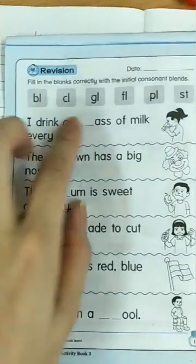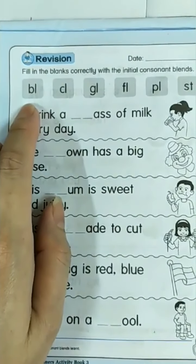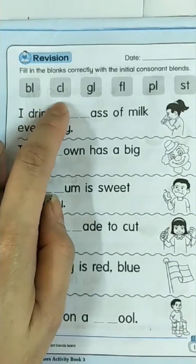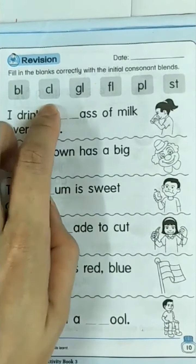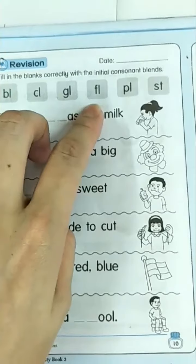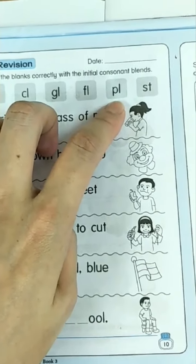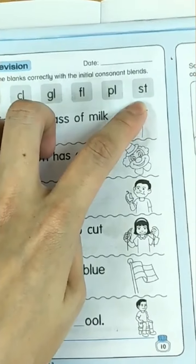Let's read these sounds together: bluh, bluh, cluh, cluh, gluh, gluh, fluh, fluh, pluh, pluh, stir, stir.